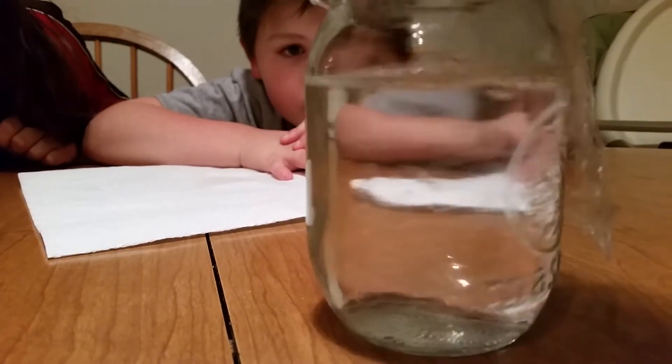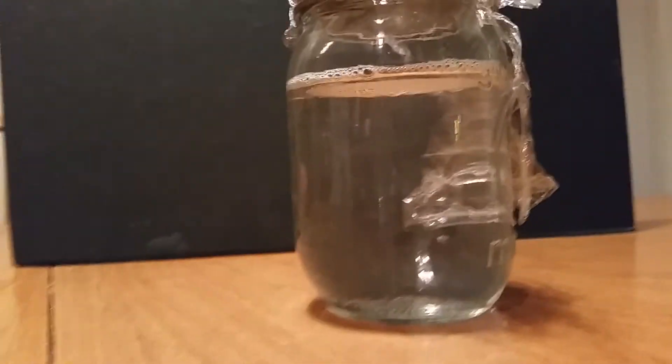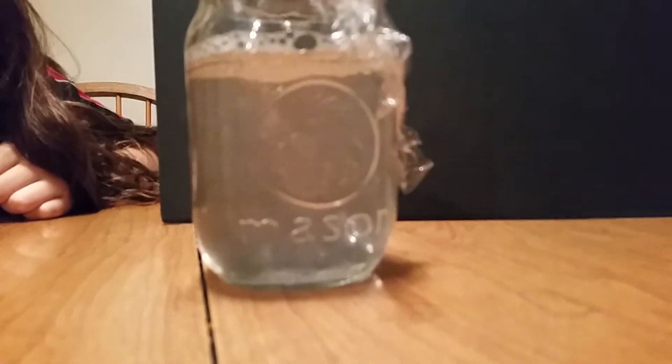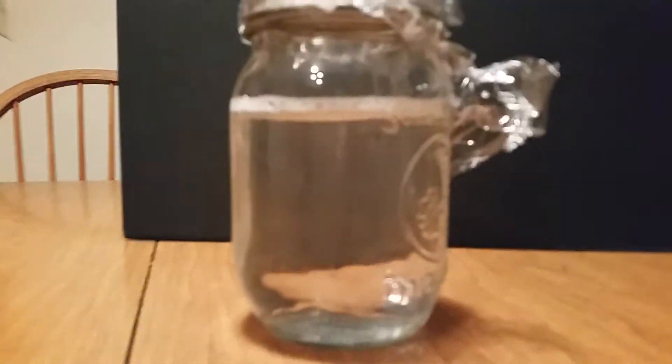Maybe, maybe. We don't want it to be cloudy. So we're going to shake it up again. I see there is residue — let's try it again. Hey, I see it! It's starting to work a little bit. Oh yeah, there's a tornado in there — a little tornado, a little baby one. Let's do it again.